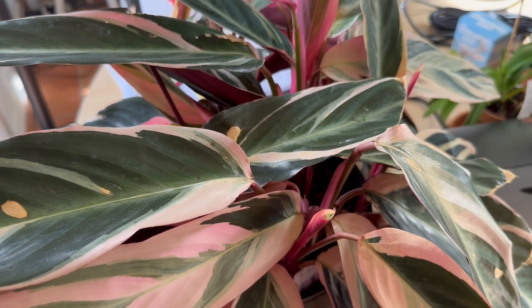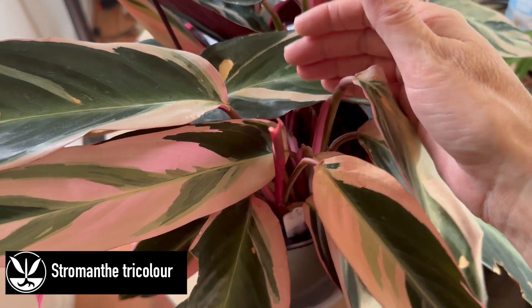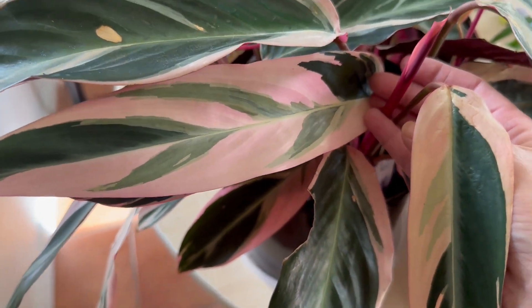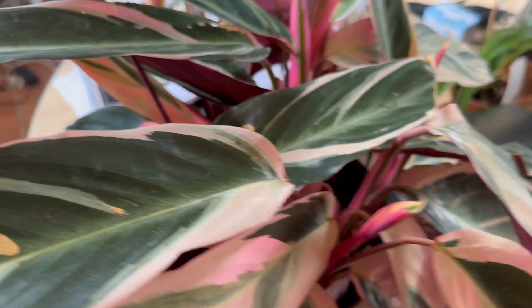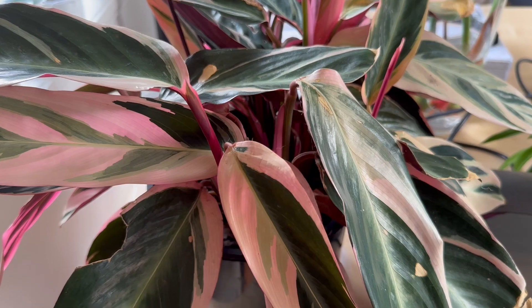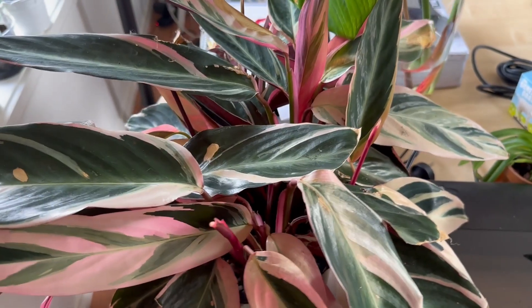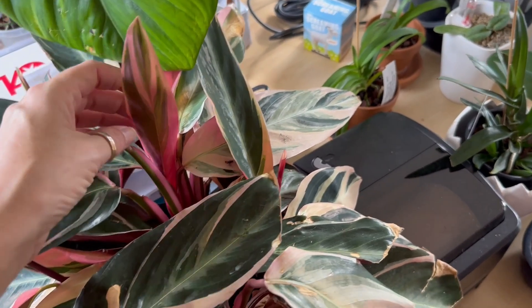Now onto the table. Here is my Stromanthe tricolour in active growth in the middle of winter. That's what happens when you have a Stromanthe that gets the right amount of light — mine are happy to grow in winter. I actually find they slow down their growth in summer rather than winter. This is just a fabulous plant. When I got it, there was a lot of damage on it — I think it was June two years ago. I've cut a lot of the damage off, but most of the new leaves and new growth haven't got such damage on them, which is great. This one is probably easily up there with some of my top five houseplants.